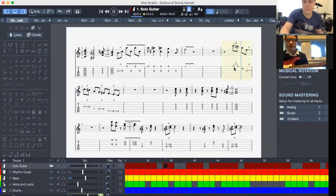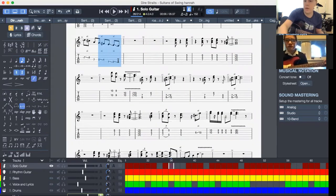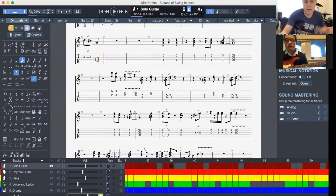Now that next bit — that quick bit that I did — if you look at the music, we're not going to do these notes even though they were in the video. We're going to instead do this.